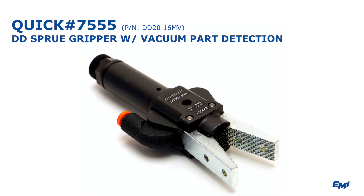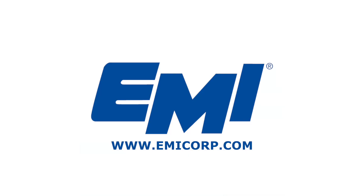If you have any questions or potential applications, please contact EMI directly or visit emicorp.com to learn more about our products.